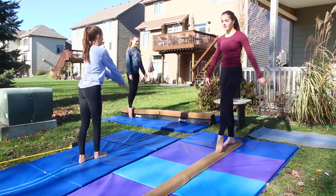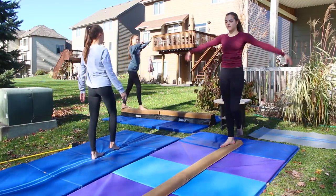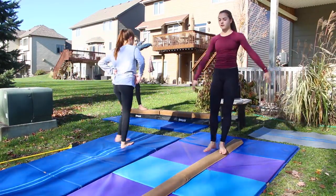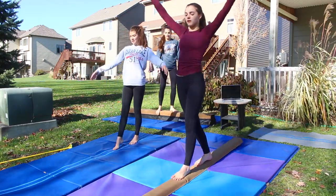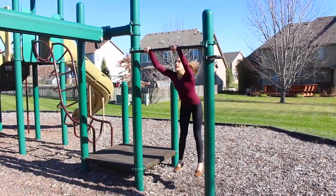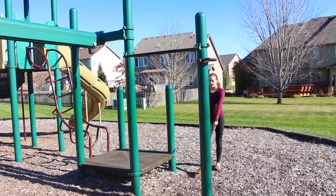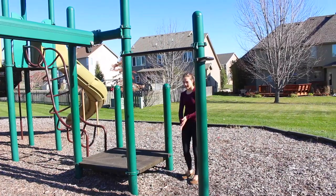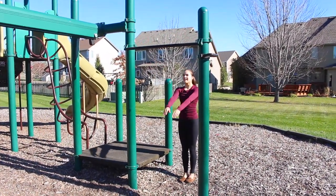After you're done working on your floor skills, move on to beam. Start off working on your easy skills like we did on the floor, and then work on the skills you want to get. Once you finish beam, if you have an option for a bar — whether at a park or at home — go through the same process of doing skills you already have and then working on new skills.